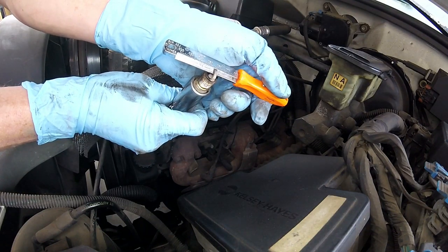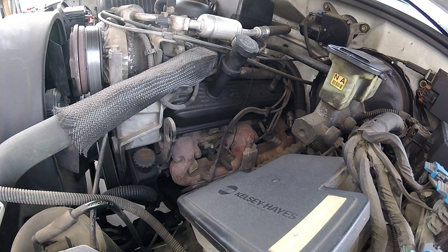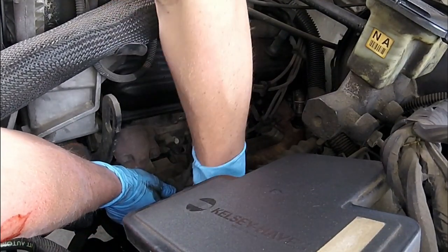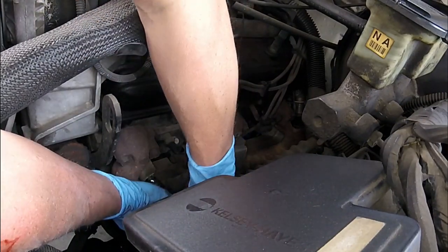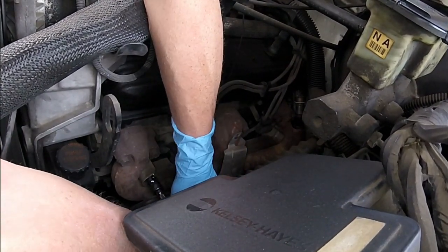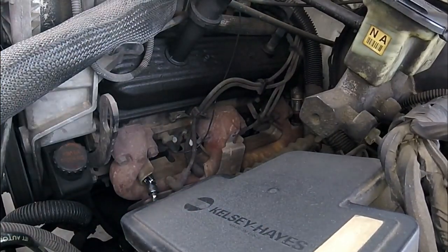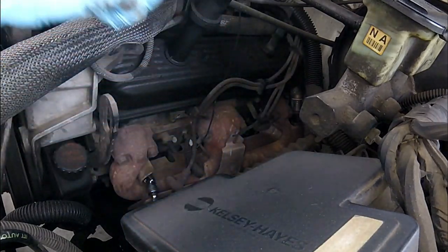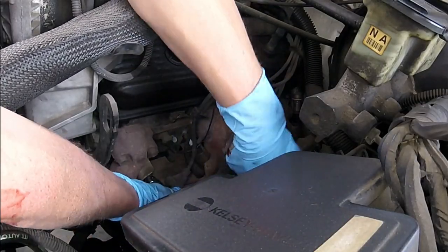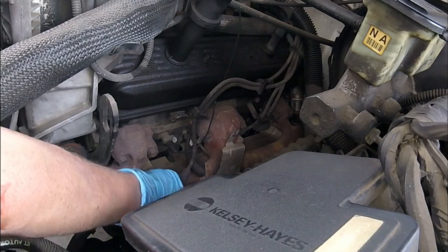In this engine, I removed the plugs and the gap was perfect — these plugs were pretty new. Somebody replaced them to make it run better so they could sell it. But you want to inspect everything you remove so you can find the problem you're chasing. This front plug was a little difficult. You're going to need a bunch of different extensions and adapters to gain easy access to each plug — they're not all equally easy.